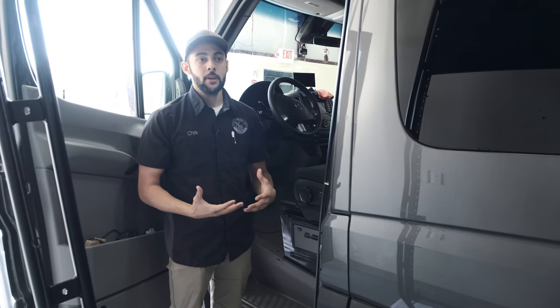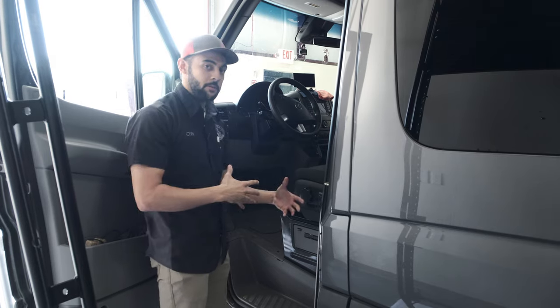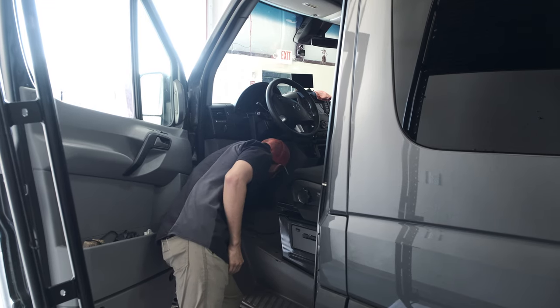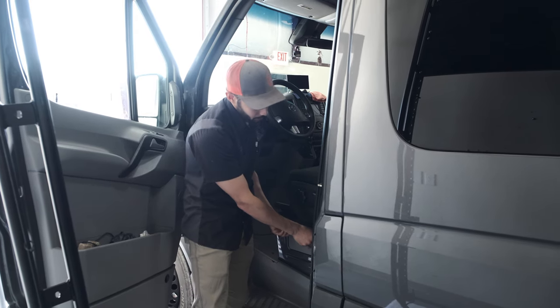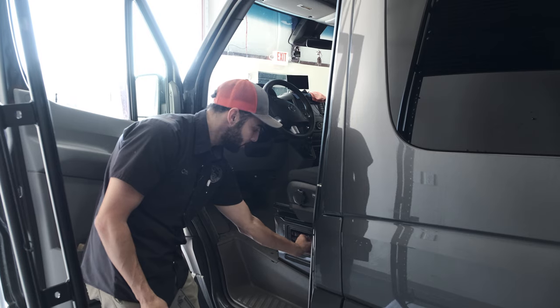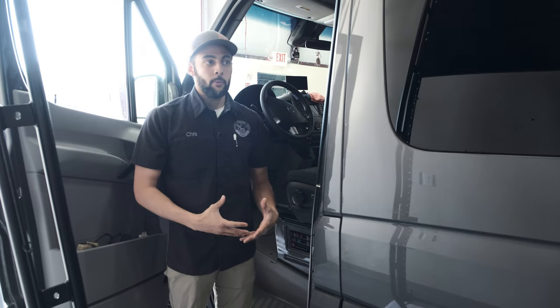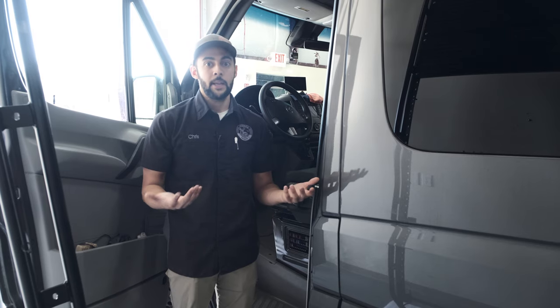To put the heater in, we have to remove the seat, and for most vans, removing the seat will throw an airbag code unless you do it properly. For the NCV3s — the 2007s through 2018 — the quick disconnect for the battery is going to be right here on the bottom. We're going to pull that off to cut power to the van. Then, as an extra precaution, we're going to go to the little fuse box on the side of the driver's seat and pull fuse number 32. That way, when you take the seat off and put it back on, it won't throw the airbag code — because if it does and you don't have a code reader, you'll have to take it to the dealership to get it cleared, and that's not fun.